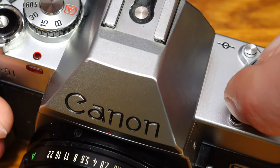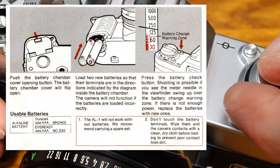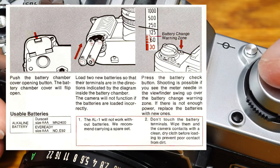The capacity of the batteries can be checked by pressing the battery check button. Pictures can be taken when the meter in the viewfinder is above the battery check mark. If not, replace the battery.